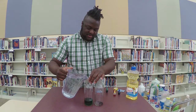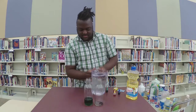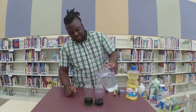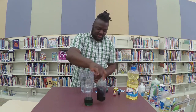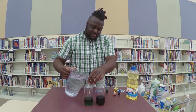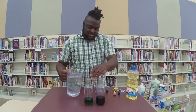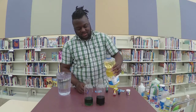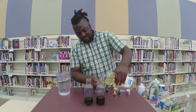You're going to fill it up about a fourth of the way with water. And then you're going to fill it up the rest of the way with oil — I would say about up to the rim of the bottle.